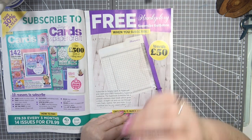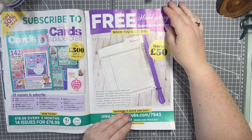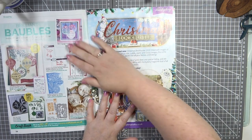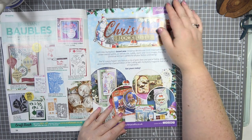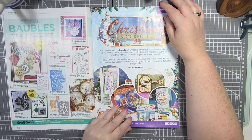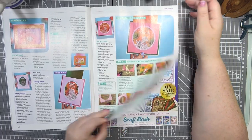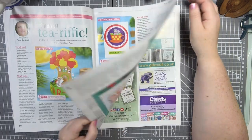I might actually look at getting one of those when I get my studio set up, although I love my Tim Holtz one so I probably won't. There are lots and lots of different ideas in here — I've got a page of baubles, and I've got loads of bauble stamps and dies which I really should get out. There's always a lot of inspiration.